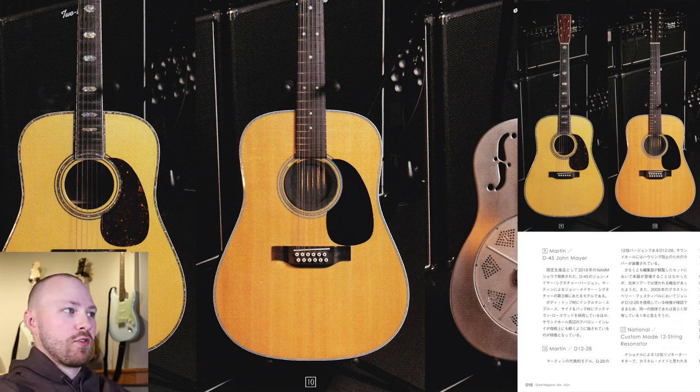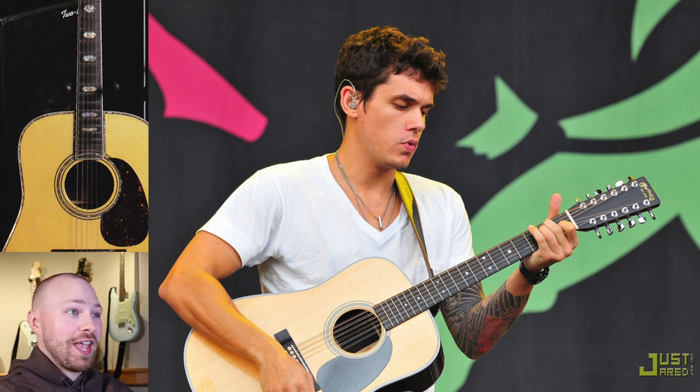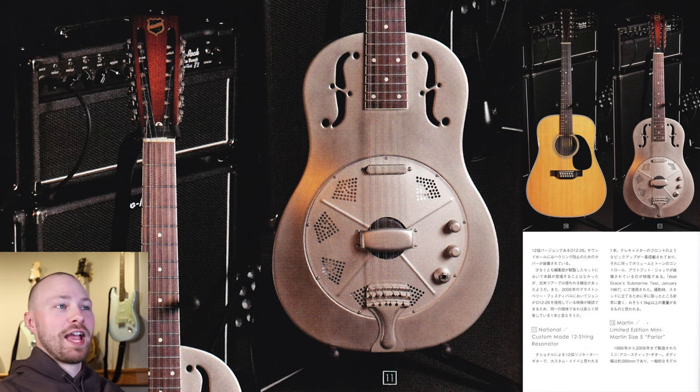Guitar number 10 is a Martin D12-28, a 12-string guitar. First thing's first: it's got a plug in the sound hole — the translation says to prevent howling, but I'm assuming it's to help reduce extra resonance and feedback. It notes that this guitar was not used in the set at Blue Note Tokyo, but it has been used during the North American part of the solo tour. It also references the 2008 Glastonbury festival, where John performed My Sweet Lord, a George Harrison cover, using this specific guitar.